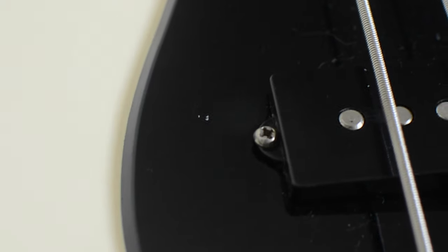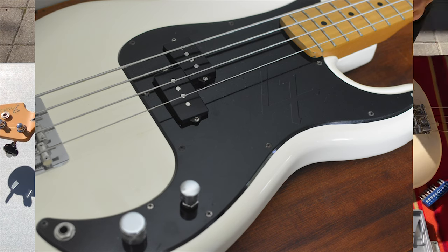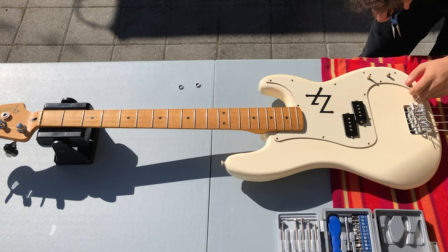It looks somewhat cool though, showing somewhere where I slap and where I anchor my thumb. The downside is that the paint is getting sticky and leaves residue on my fingers when I play. I definitely have to replace the pickguard as a whole, very soon.